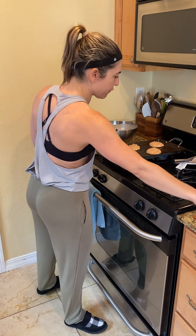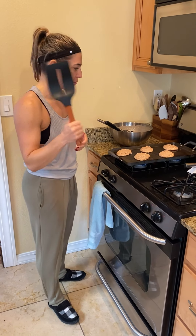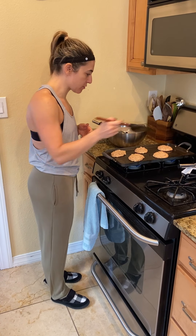When these are ready to flip, the biggest tip I have is a ginormous spatula. That way you don't have your pancakes flipping over the side — you can flip them cleanly using the spatula.